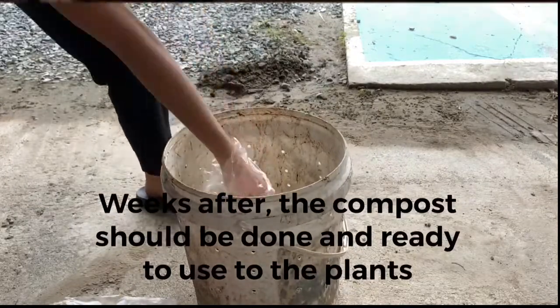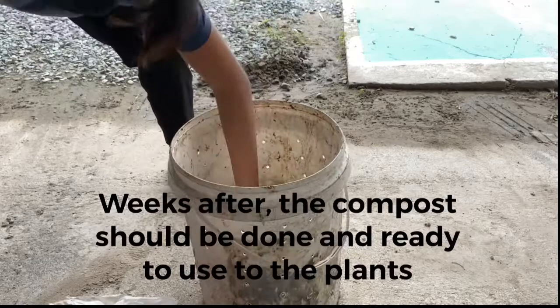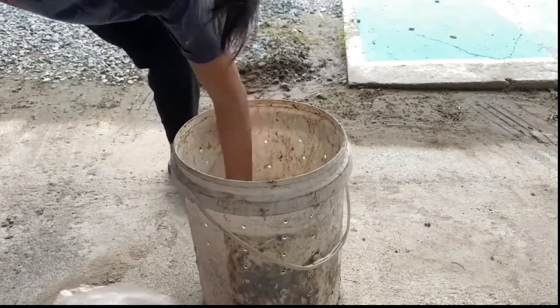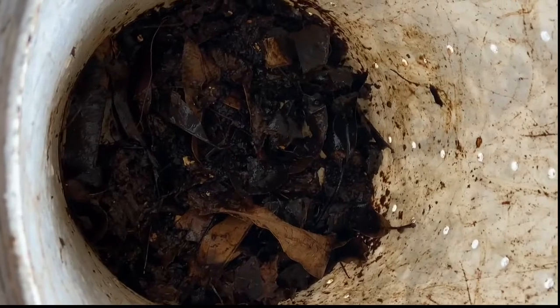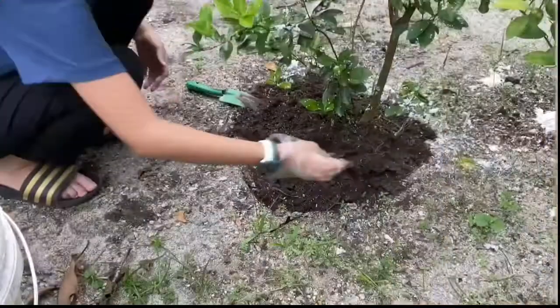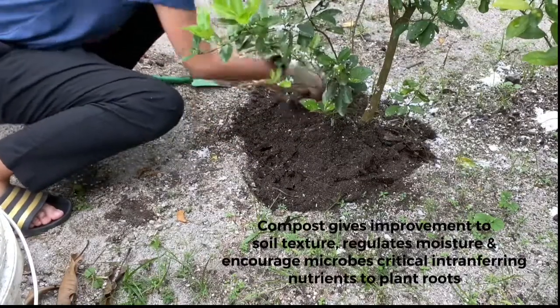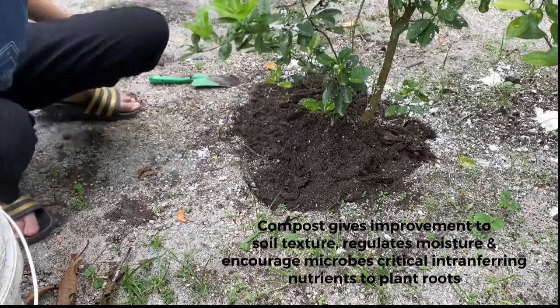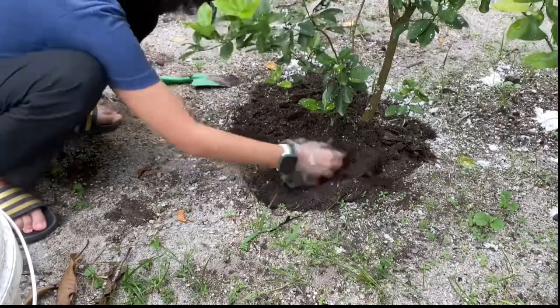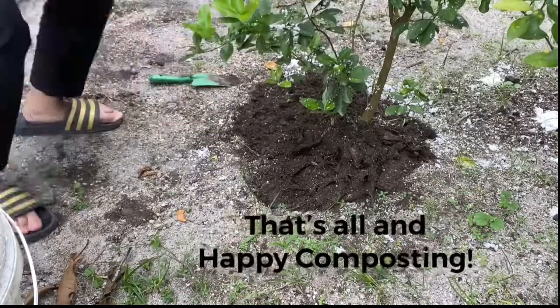Weeks after, the compost should be done and ready to use for the plants. Compost gives improvement to soil texture, regulates moisture, and encourages microbes critical for delivering nutrients to plants' roots. That's all and happy composting!